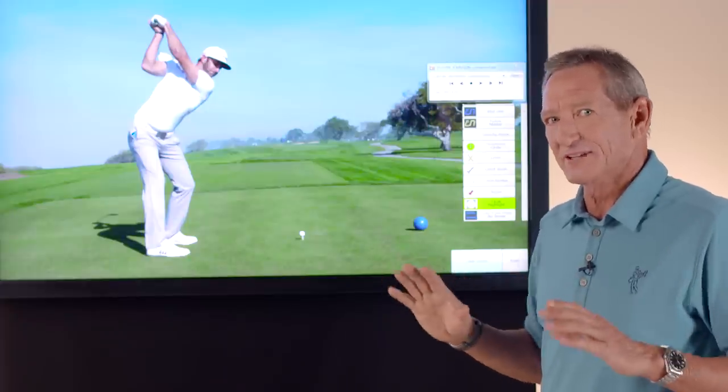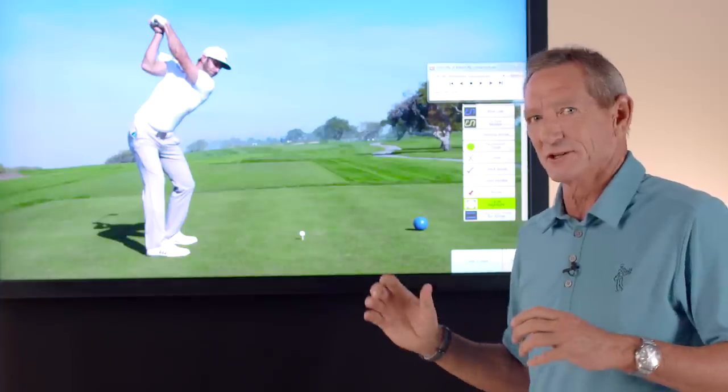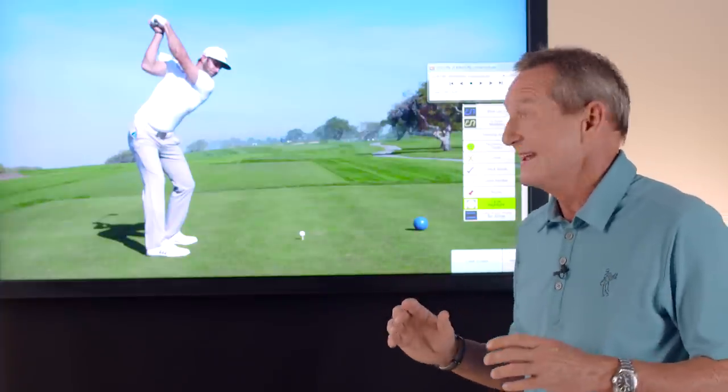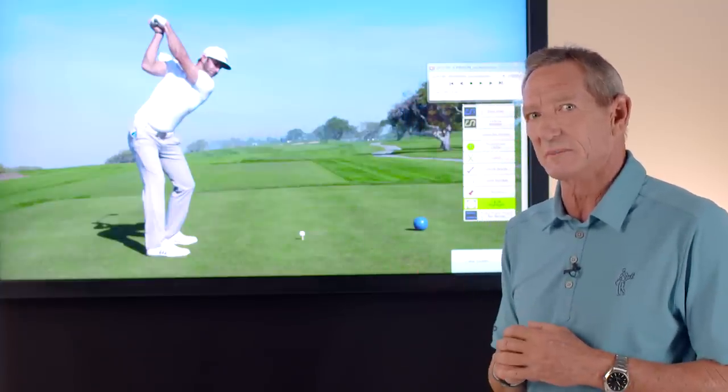I watch people all the time when they're giving tips to their girlfriend or their wife, and they're telling them to turn their body and do this and do that, and this is the wrist position that they have at the top of the swing, and they never will be able to get the ball up in the air.